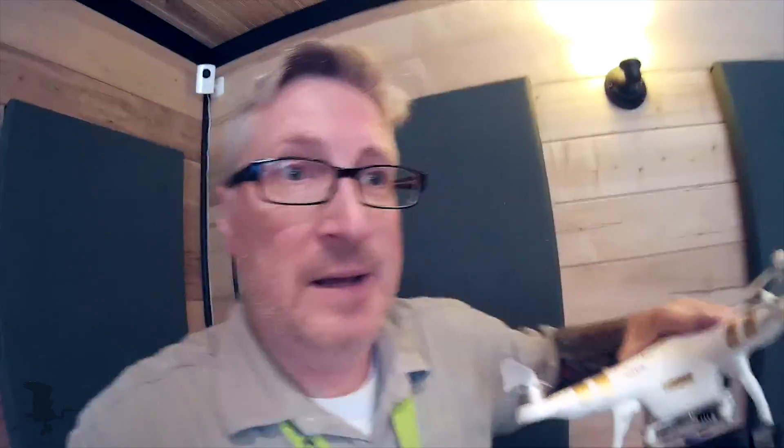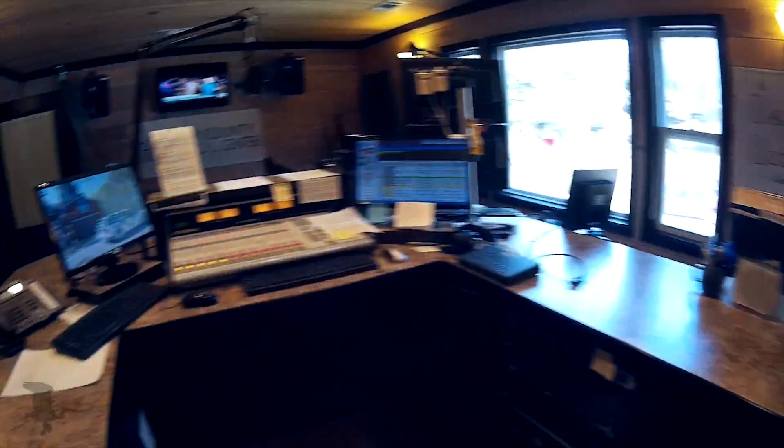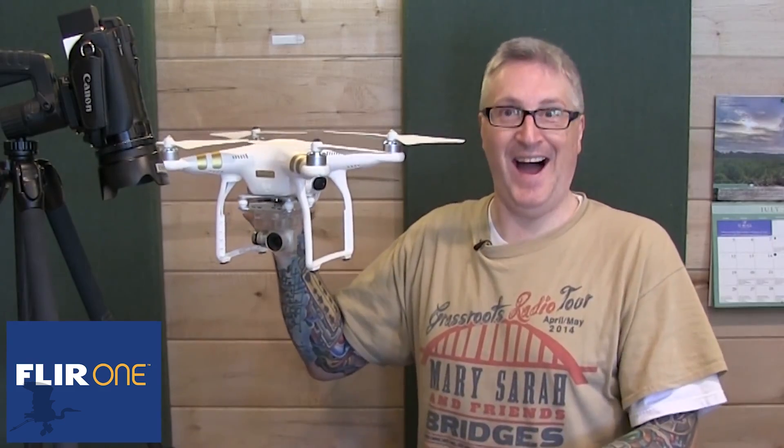I'm at my radio station — I work at a radio station. We're having problems with our transmitter antenna, so my engineer asked me to hook up the FLIR to the Phantom, just like you guys have been wanting. This is how I had to do it — it's not practical.